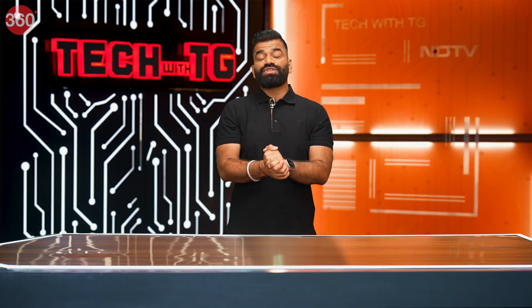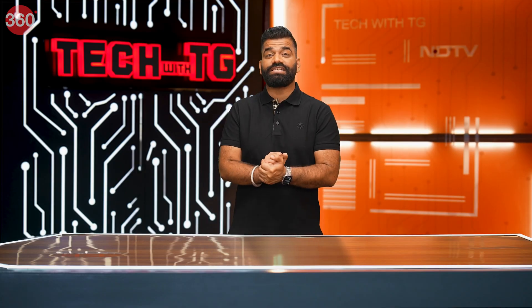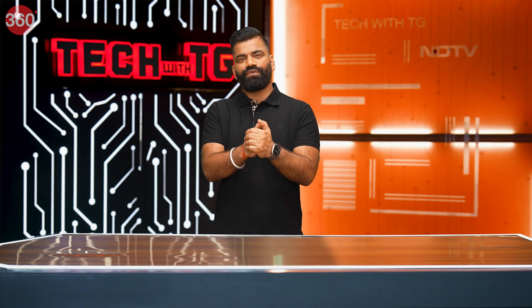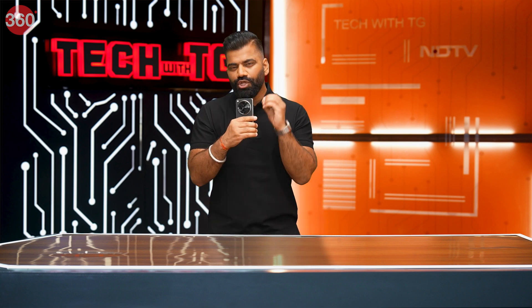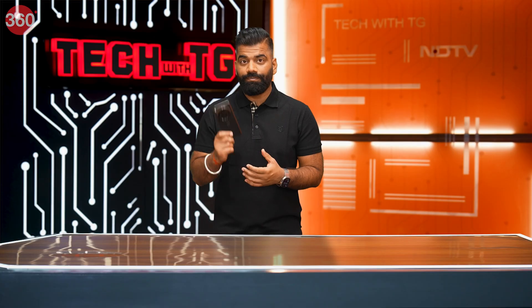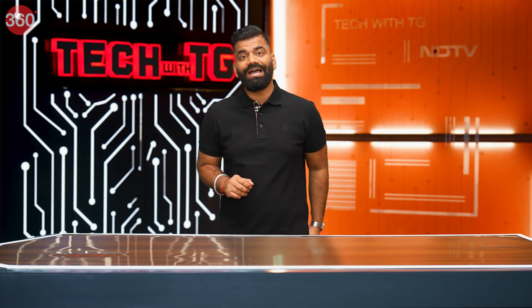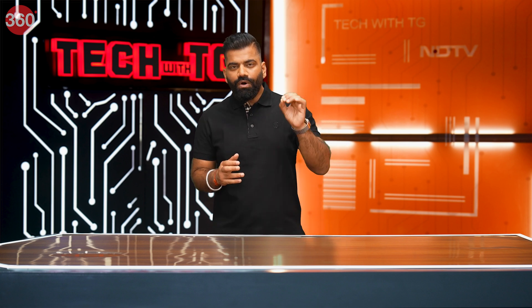Hello friends, welcome back once again to this fresh episode of the amazing TechWithTG show where we talk about new technologies. In today's episode I've got something new and amazing — what I have in my pocket is the OnePlus Open. This is the first time OnePlus has made a folding phone, which is quite interesting. In this episode I'm going to see how OnePlus is manufacturing this phone.